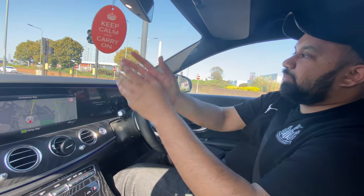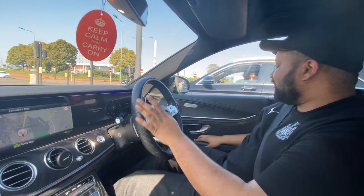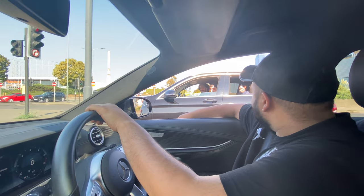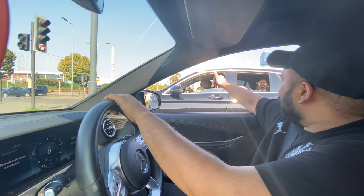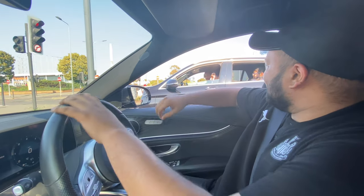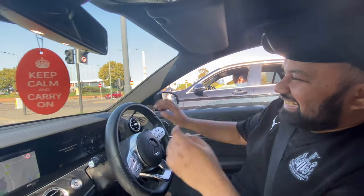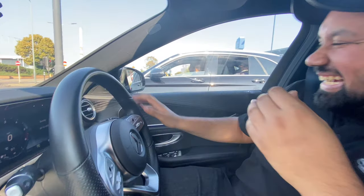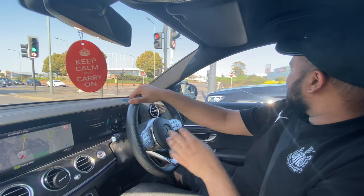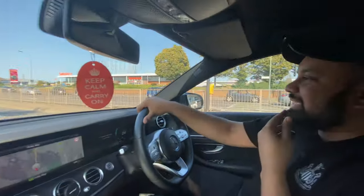We've done that in the C-Class before and we left the number plates on. Oh look who it is — we've got the fans! As Reviews Cars — we're in the middle of the video, where's my McFlurry mate? That's the owner of the car driving my GLC right there. I think he's just following us back to base.